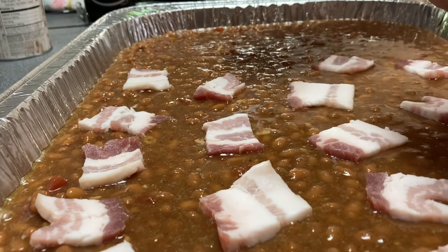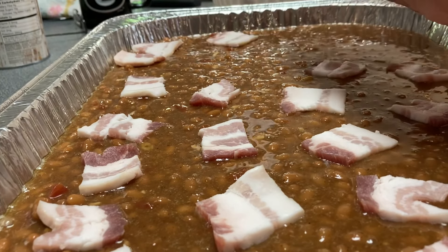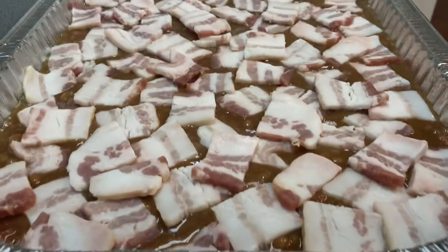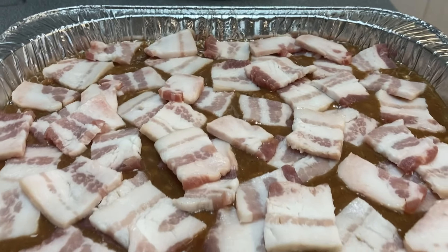And once you get it the way you want it, you're gonna bake them for 45 minutes on 350. Depending on the oven, it could take a little longer or it could take less — just watch your oven.